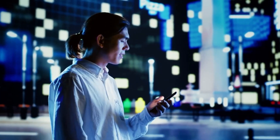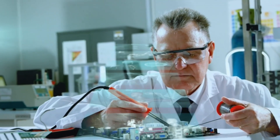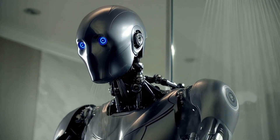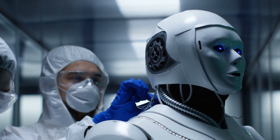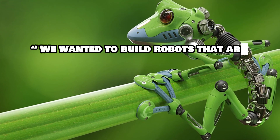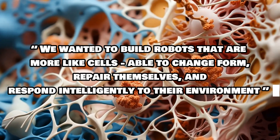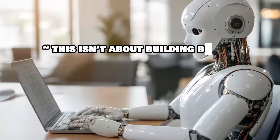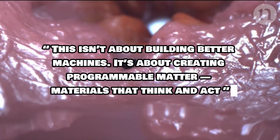Today's lab prototype could be tomorrow's everyday tool. These robots, once scaled and refined, could redefine how we build, heal, adapt, and interact with the physical world. One of the lead researchers explained: "We wanted to build robots that are more like cells — able to change form, repair themselves, and respond intelligently to their environment." Another said: "This isn't about building better machines; it's about creating programmable matter — materials that think and act."